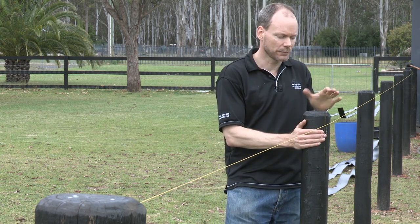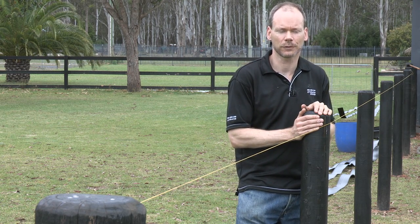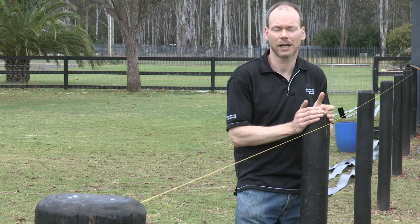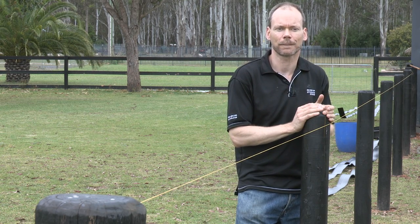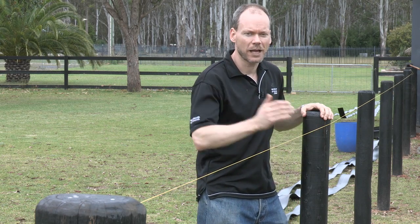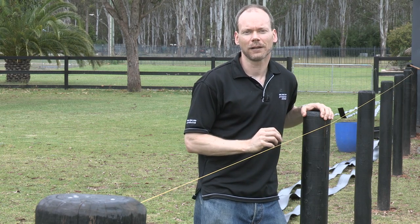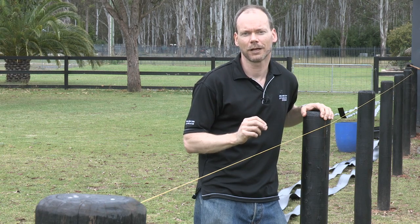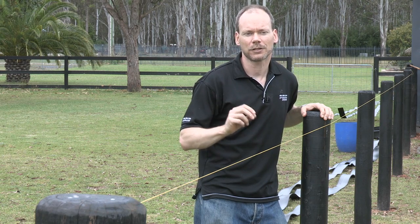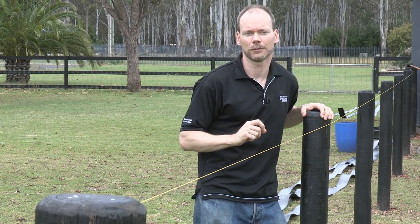Now about our interim posts — our customer today has chosen a 120mm treated pine timber post. We wouldn't recommend anything less than 100mm because of the potential of breaking the posts. These are spaced about 3 metres apart, which is typical. Our system can handle anywhere between 2 and 5 metres, giving the customer flexibility to match other fencing in the area and to customise it for their purpose.